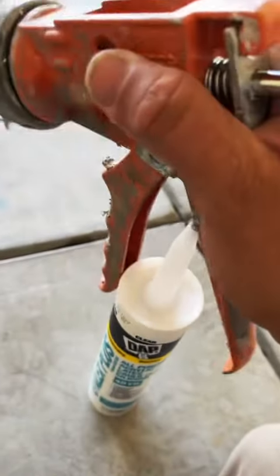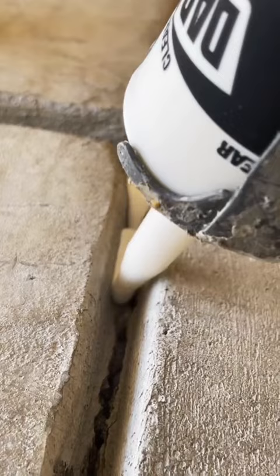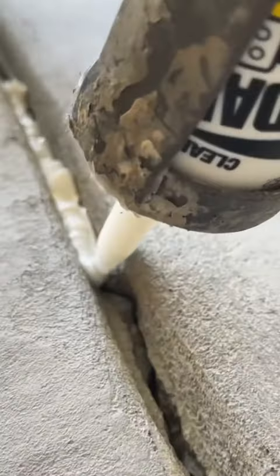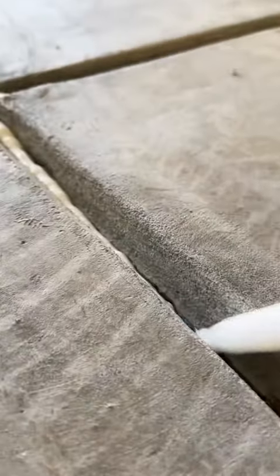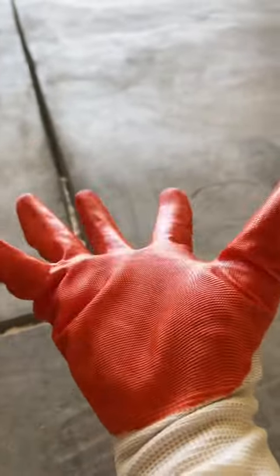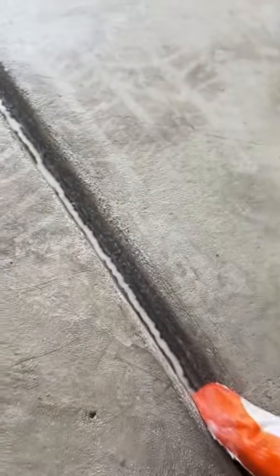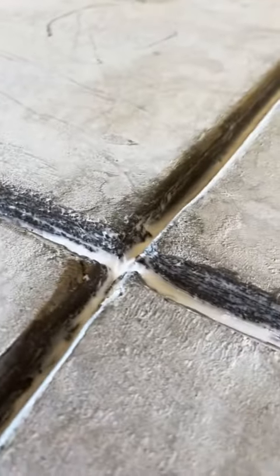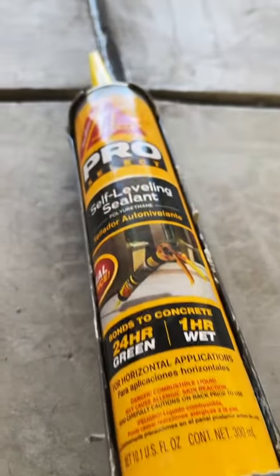I'm only going to use this caulking inside the garage just to cover those eighth of an inch cracks at the bottom of the control joint. There are different things you can do if the cracks are a little bit bigger — you could put backer rod, which kind of looks like those foam noodles you take to the pool. I've also seen people use sand, but in this case I'm using clear caulking. What I'm trying to do is create a seal on that crack so that when I install the Sikaflex self-leveling, it's not going to seep into the crack. The caulking will help the Sikaflex stay afloat and not go into the crack.